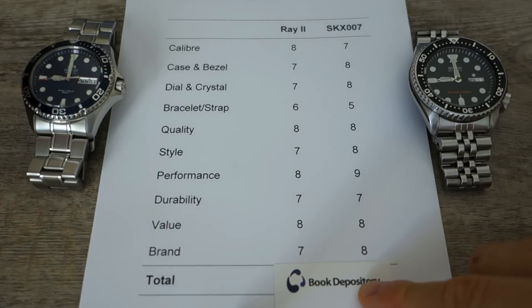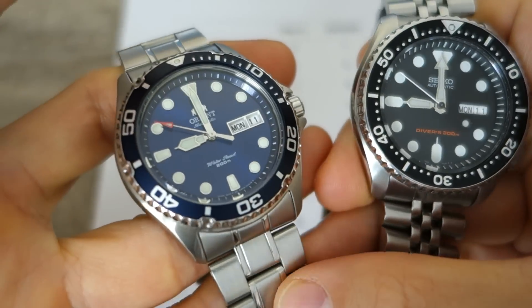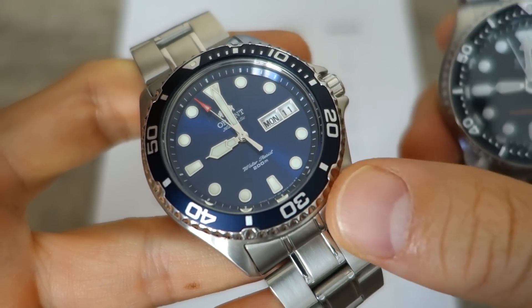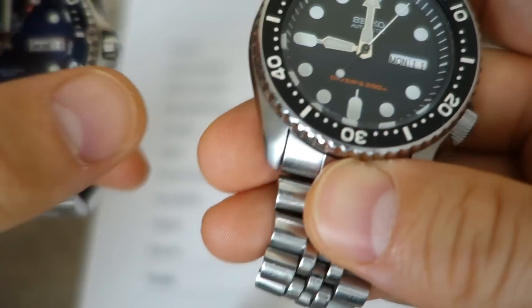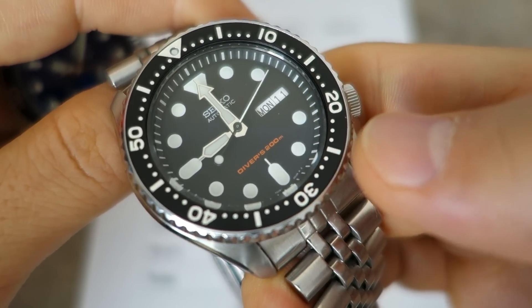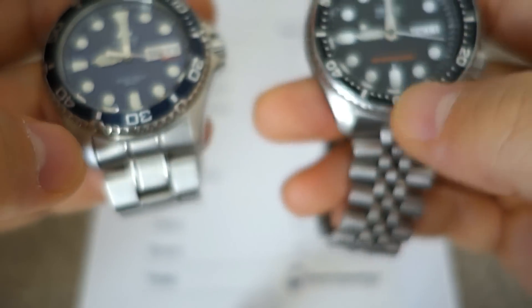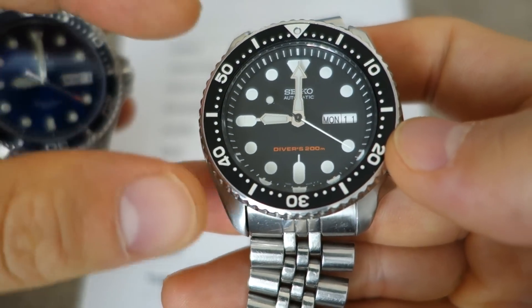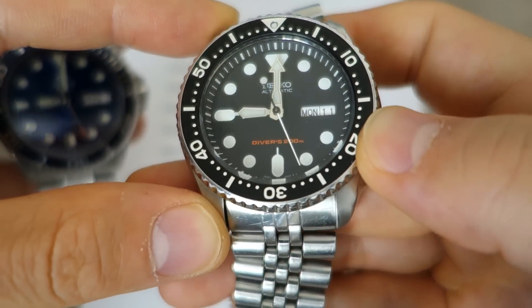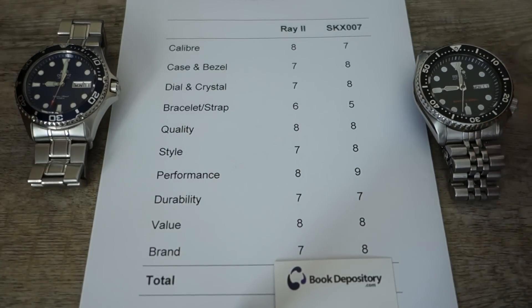Final category: brand. Orient is a perfectly respectable quality brand with a strong following. But it's not controversial to say Seiko is more widely known, has greater horological history and achievements, and an unmatched range — from their cheapest watches all the way up to Grand Seiko. Brand mark goes to Seiko: 8 versus 7 for Orient.